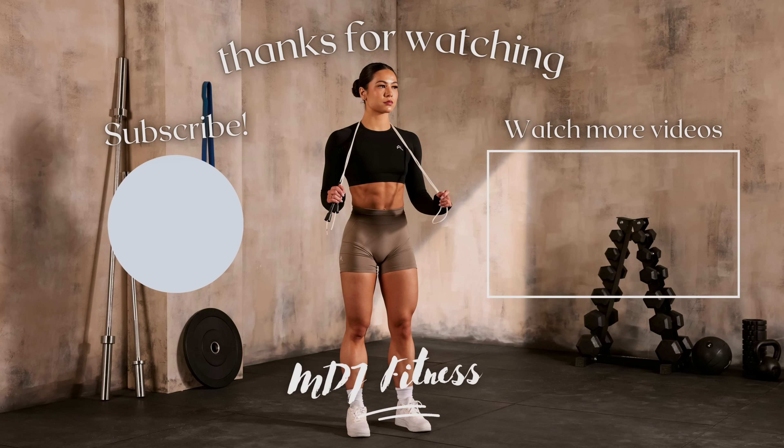That concludes today's form breakdown video. I hope you guys found it useful and helpful — let me know in the comments what other exercises you'd like me to break down the form for. I can't wait to see you guys in the next video.